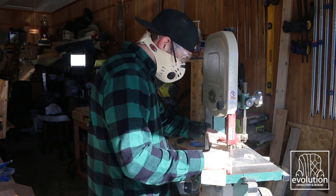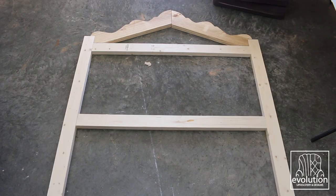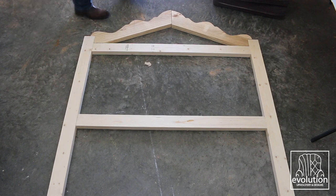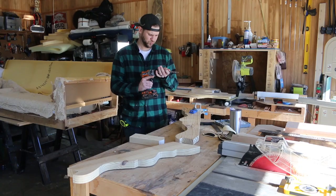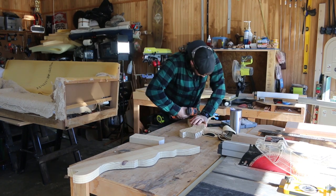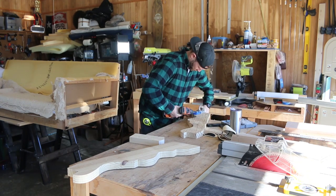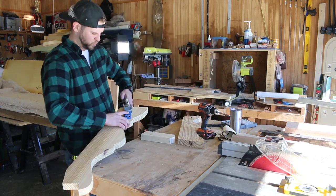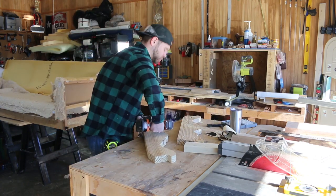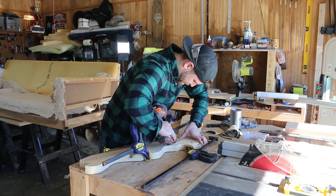The final 2x4 piece was a center stretcher to help support the seam in the crown. I dry-fit all my pieces to make sure it looked good, then I used pocket holes to join them all together. I got the top finished and joined on the bench, then moved to the floor to attach it to the base.